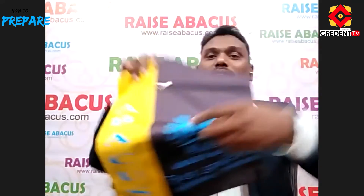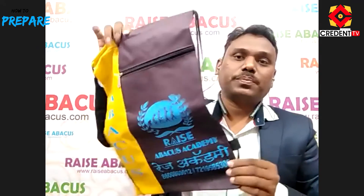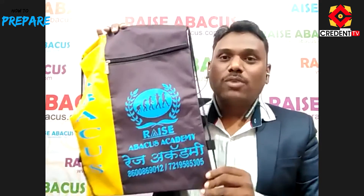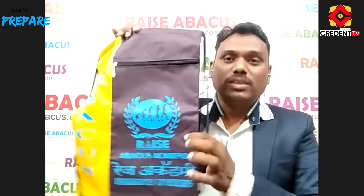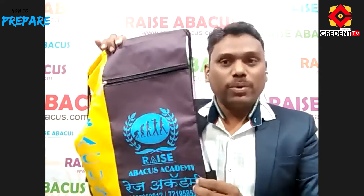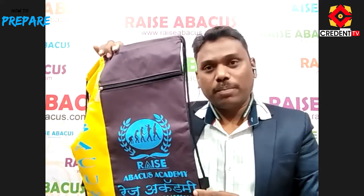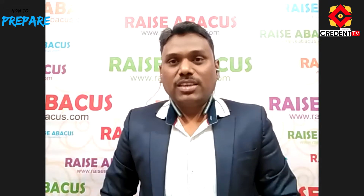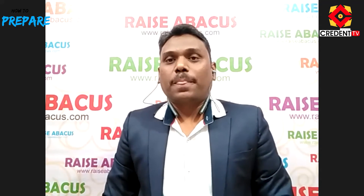We have Abacus bags as well, and we will do branding with your name also. This bag has our logo and our name on it — we will provide bags with your brand, logo, and name. We also provide teacher training to your institute, which is comprehensive.